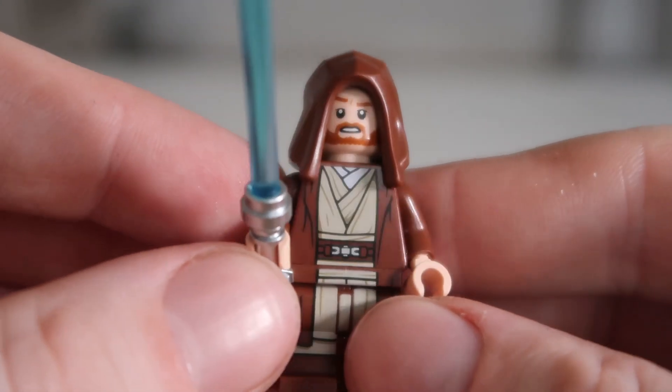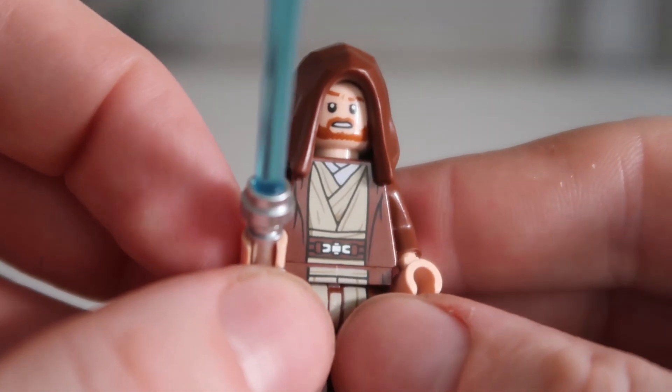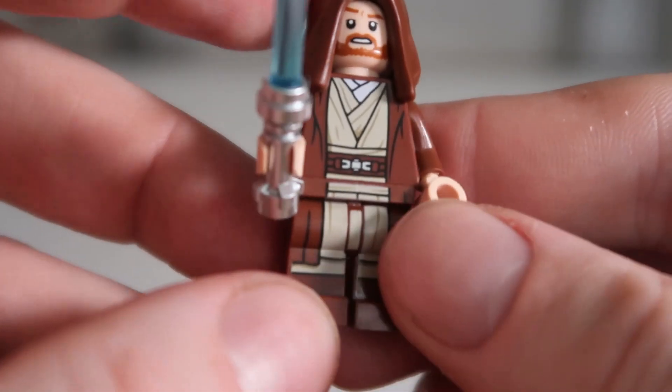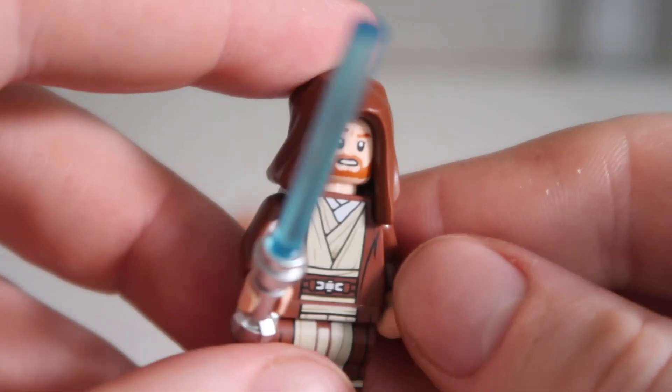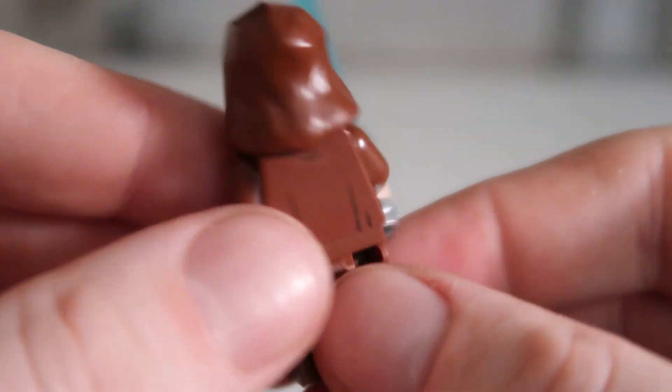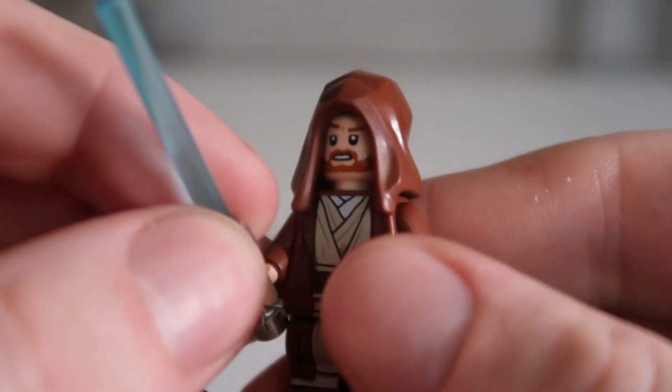Here we have Obi-Wan Kenobi from Episode 2. It looks really cool. The print on the top goes all the way from the waist, and also the pants as well — dual molded legs, which is really really cool. The hood also goes with it, and it's got printing on the back. He has two different head prints.